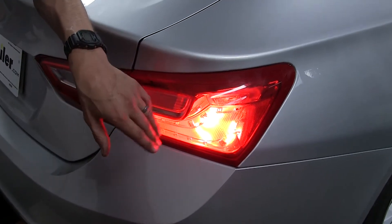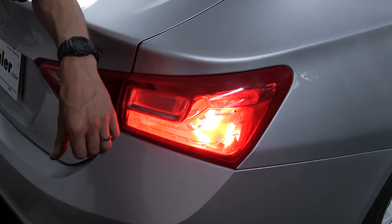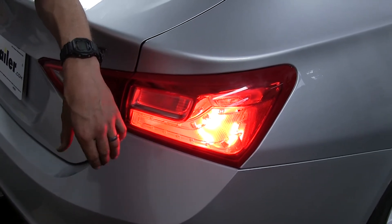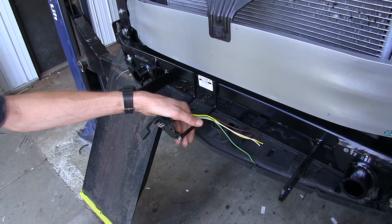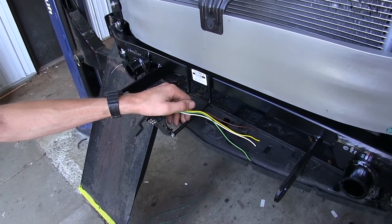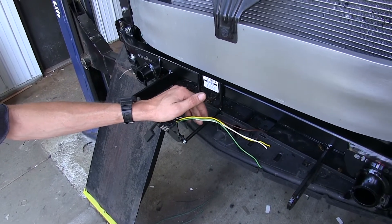During nighttime, drivers will really be able to see you from a great distance away because they are really bright. Now that we've gone over some features, we'll show you how to get them installed. To begin our install, we have our fascia off because we're doing this at the same time as we're installing our base plate.